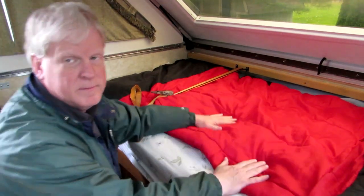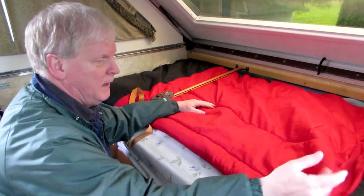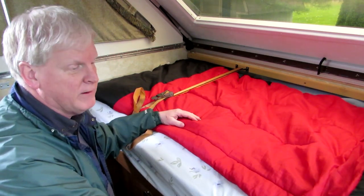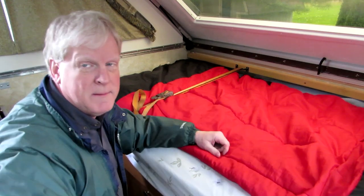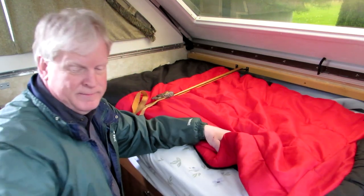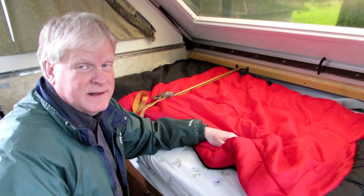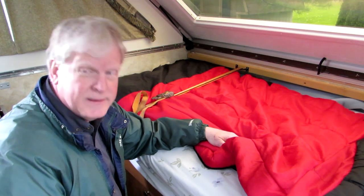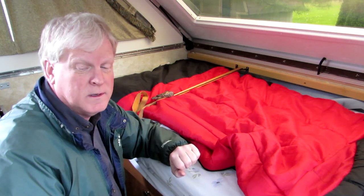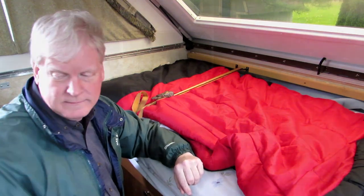Maybe that'll keep this from bouncing out. And if I put stuff under it, like the pillows or something, it'll keep it from falling all over the ground — because usually my pillows, blankets, and sleeping bag are all over the floor when we go from one place to another. So that's a single hint for today. We'll see if that works — check back in three videos. We're going to Vermont in two days.